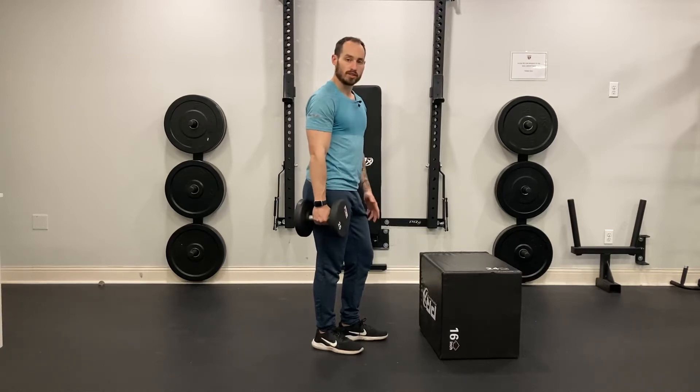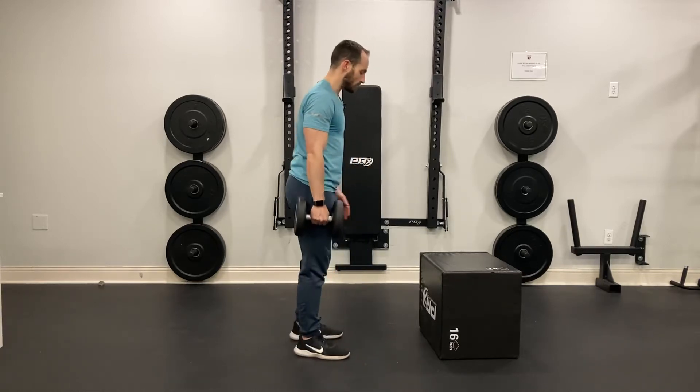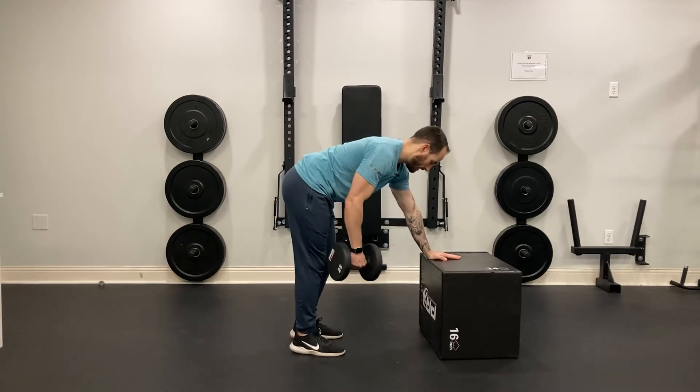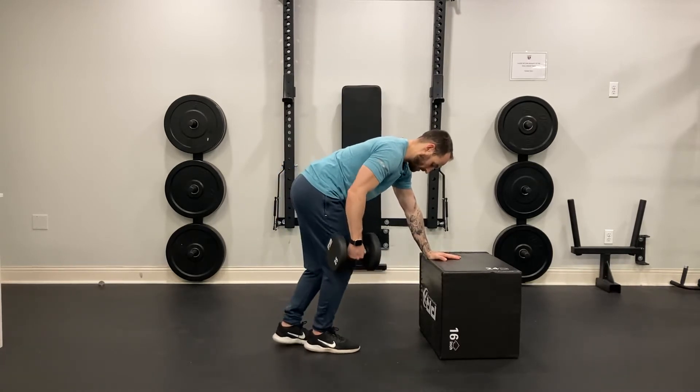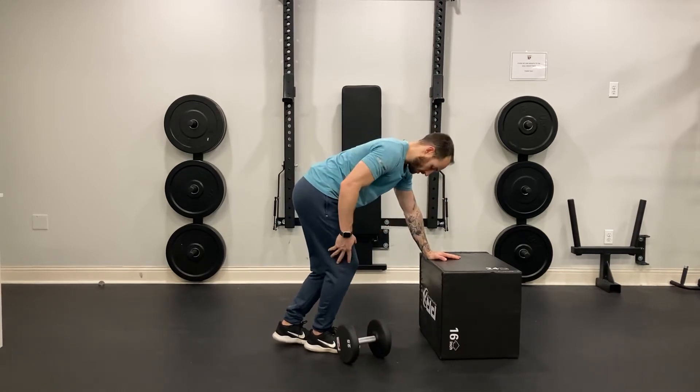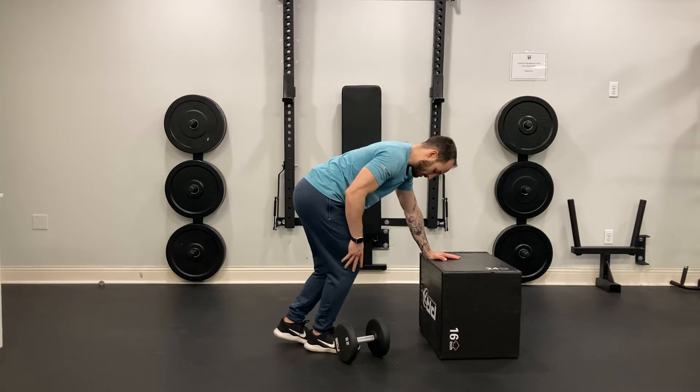Start with a box or a bench to use as support. Reach out and make sure that you have a nice straight arm and that you're locked into position. Now slightly bend the leg that we're rowing on — this is our working leg, so my right leg is going to be slightly bent.